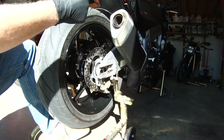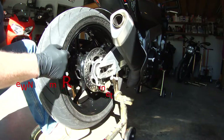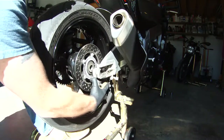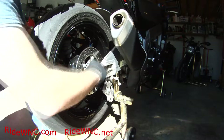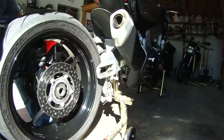Then remove the chain. Once the axle's out, you can push the rear wheel forward a little bit to get some slack in the chain, pull it off the sprocket, and then as you're lifting the rear wheel out of the swing arm, slide the caliper off of the brake rotor.